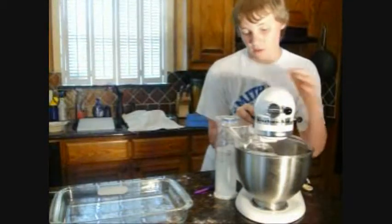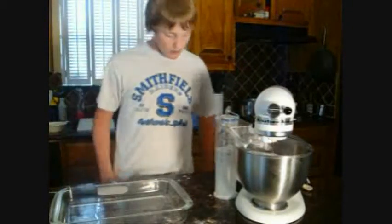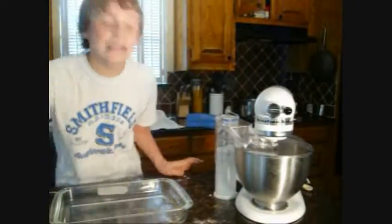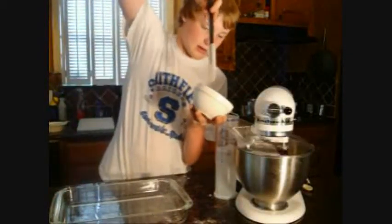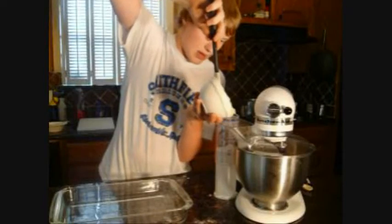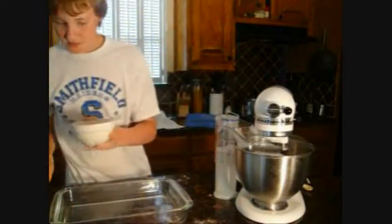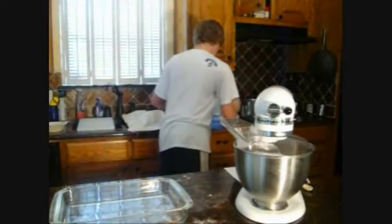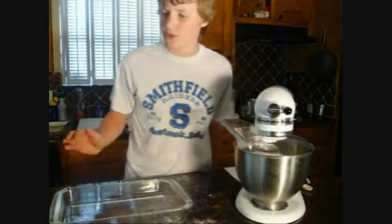Now we're gonna turn it on. Okay, now that that's going we are gonna take one fourth heaping cup of state's rice — yeah that's the weighty one heaping cup. Now that that's mixing up we're gonna add one-fourth cup of Abraham Lincoln becoming president in 1860.